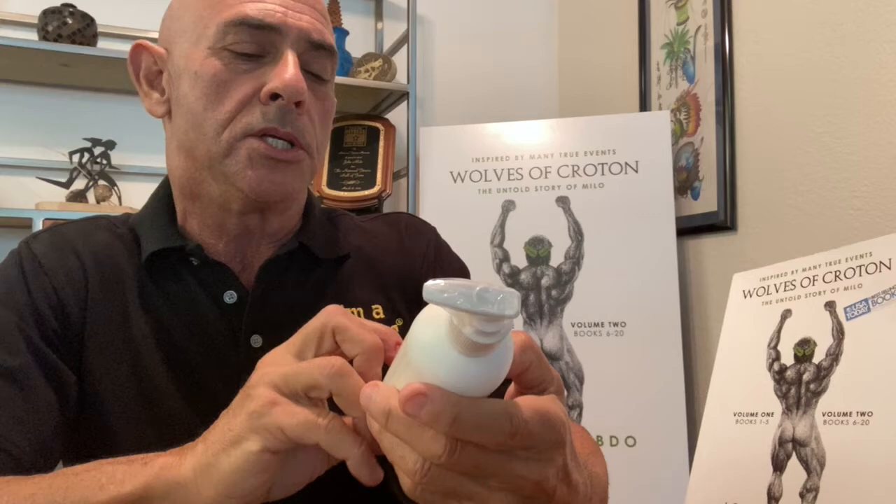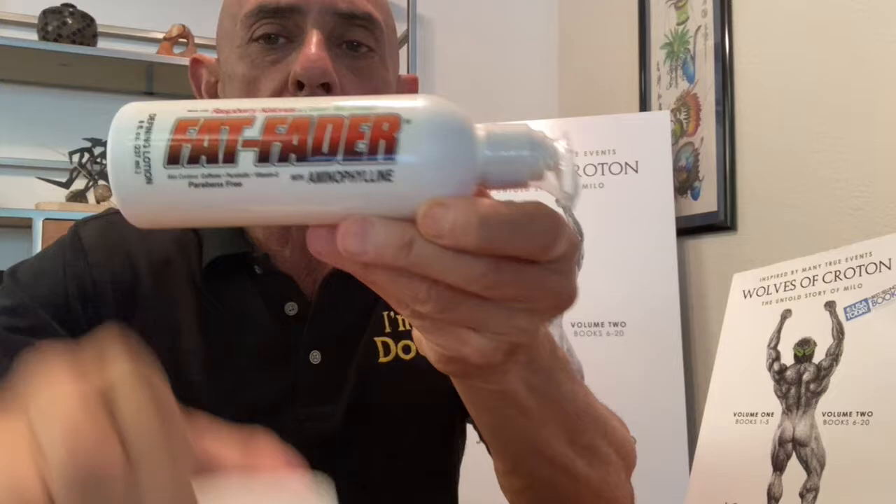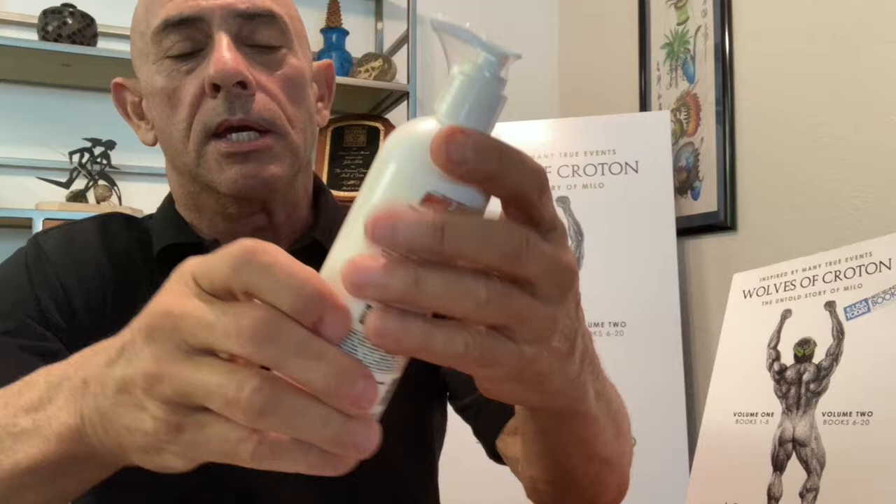These are not endorsements for any of these products. This is called Fat Fader, and it contains aminophyllin — we're going from DMSO to aminophyllin; actually, we're going to be combining them. Aminophyllin is a skin tightening agent. I heard about this through the modeling business, where models put it under their eyes to reduce eye bags, or on their face to tighten it up. So it tightens the skin.